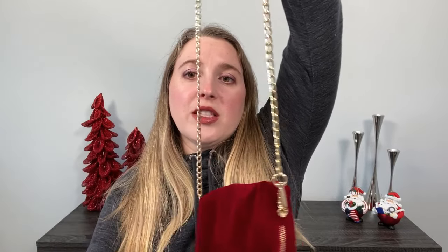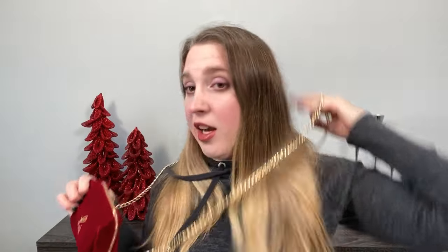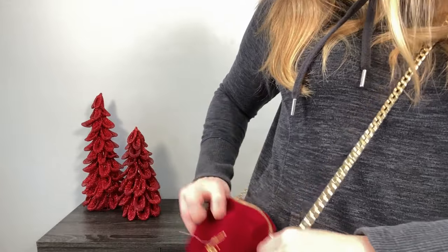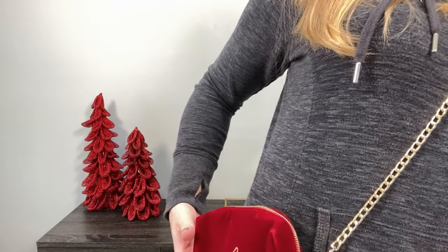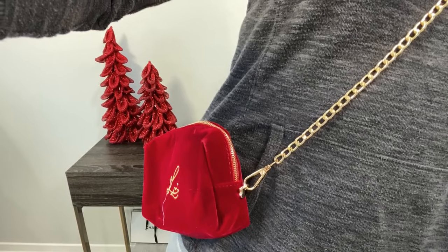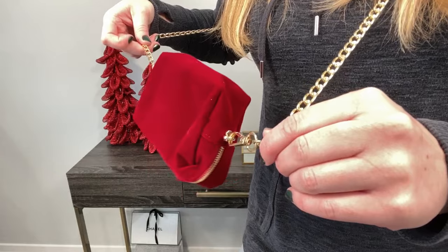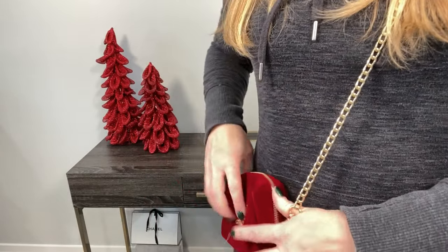One thing I want to note — I chose this metal chain, and unless you have stuff weighting it down, this will flip because the placement of the clip is below the halfway point. You might want to go with a lighter handle if you don't plan on carrying much in there. Once you have it on and put it on the right way, it's not going to stay flipped — but when you are putting it on, it will flip on its own if you don't have something in there.